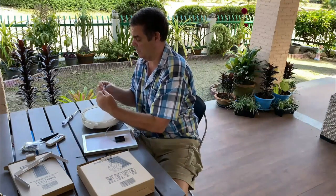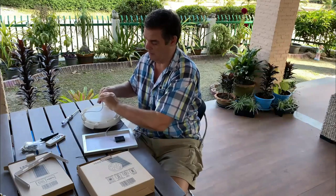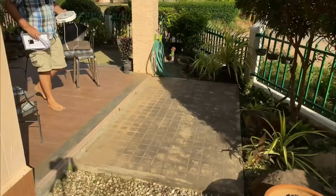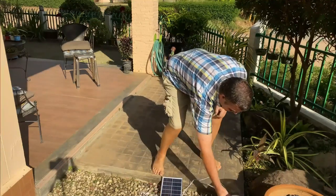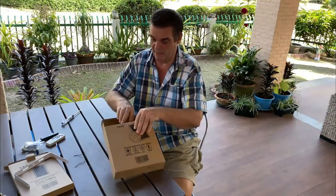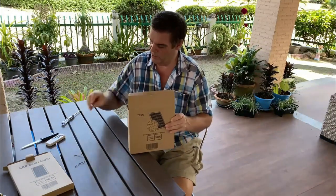I'm going to put it in the sun now and see how well it charges up, because as it comes it's probably uncharged. So that's the first unboxing done — the light fitting, some batteries, some screws, some rawl plugs. We'll deal with fitting it up when we come to that.